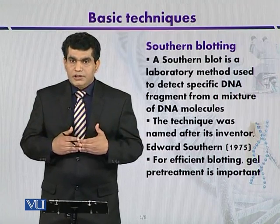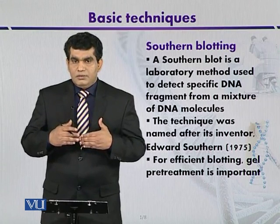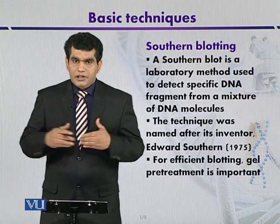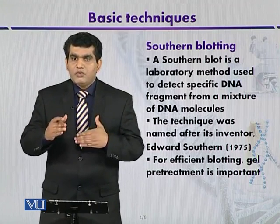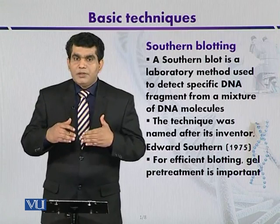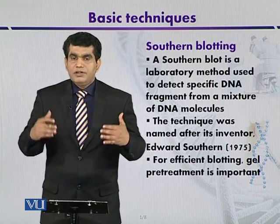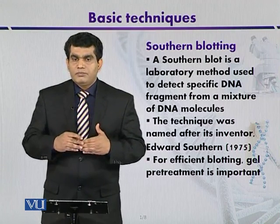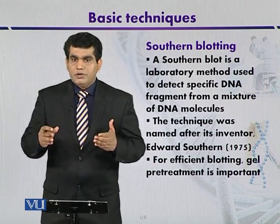Pre-treatment steps include depurination, where purine bases are removed by treatment with HCl, or even an alkali like sodium hydroxide. This shortens the DNA length. At the same time, the alkali will also denature the DNA. Denaturation means the DNA is converted into single-stranded form, and in single-stranded form, the DNA is now ready for the hybridization process using a radiolabeled probe.